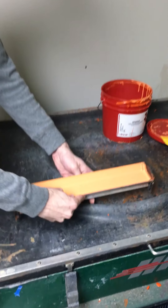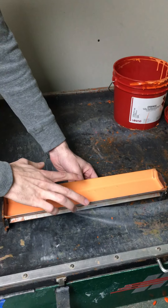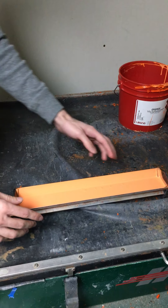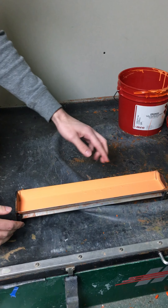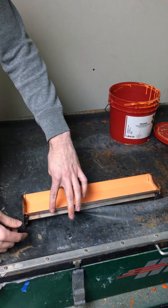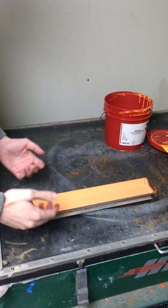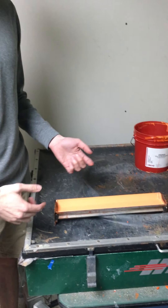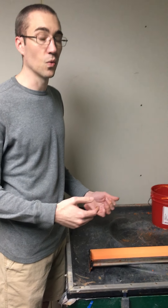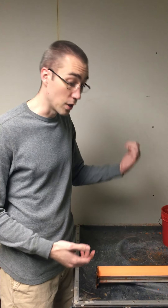We have a trough-type tool and it has two different edges. One is a little more rounded and lays down more emulsion. One is a little sharper and lays down less emulsion, so we like to use the rounded one to get a good thick layer. That way when you burn your screen you have a good stencil for printing.